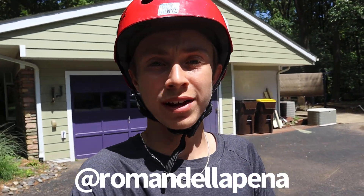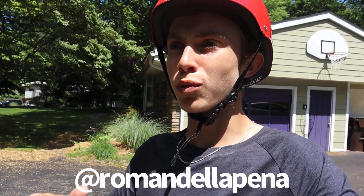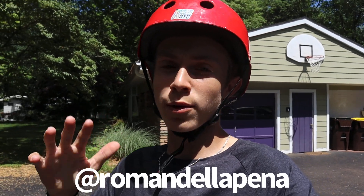Hey, what's up everyone, welcome back — it's Roman de la Pena on the MagGear YouTube channel. Today they actually sent me one of their 99-inch rails, which is like a flat rail, and in this video I'm going to show you — actually, I'm not only going to show you, I'm going to ride the rail, but I'm also going to show you how easy it is to literally learn new tricks on a flat rail.